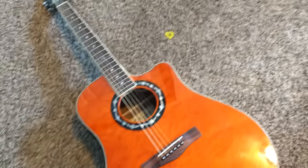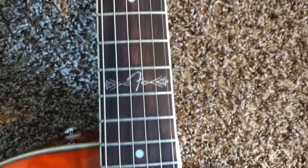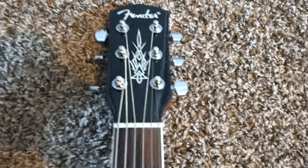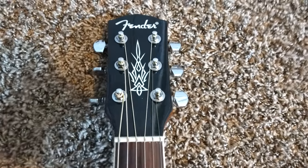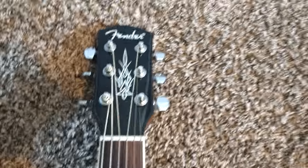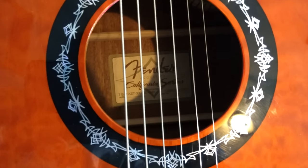Let's get to it and start playing. It is a 22 fret, I believe. The 12th fret has that nice little Fender logo on it. The top of it has that nice Fender logo with that little design decal thing there. And the rosette has the same exact design as well.